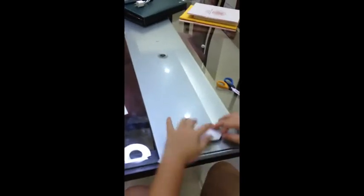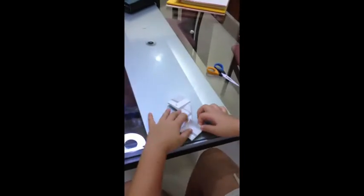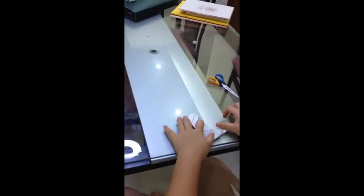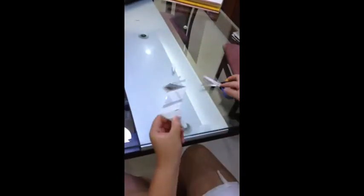Then you turn it around and basically fold this. You want to make it diagonally, cut straight, and then you have to pull out the axis. And then you're done with that step.